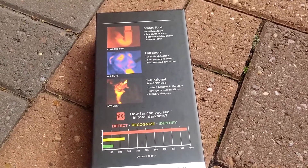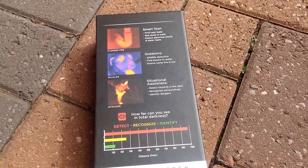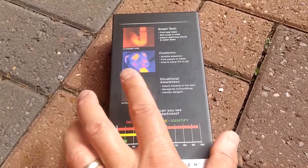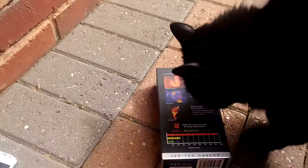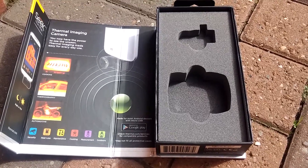You can look for wildlife outdoors as well — in the dark I'd be able to see this cat even without any daylight. It can also detect intruders, so we could see you in the dark. Let's give it a try and see if we can see this cat as we open up the box.